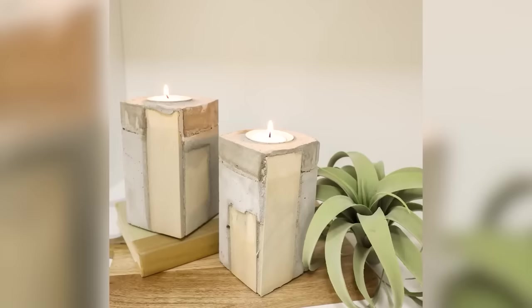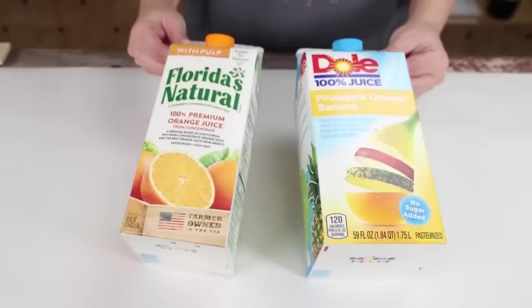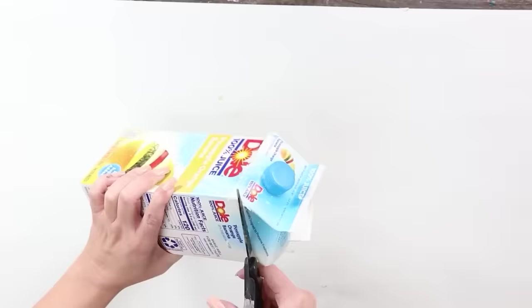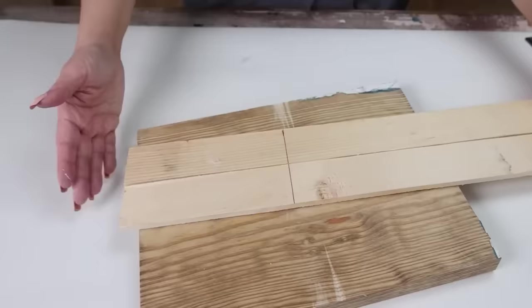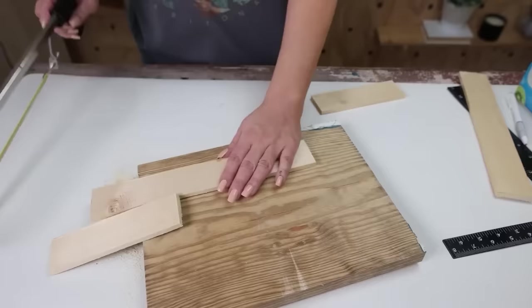This next DIY uses quick create and is absolutely one of my favorites — we're making quick create candles. When making quick create items, think about how you'll pop them out; juice containers work great since they're paper and peel off easily. I use two different size juice containers, rinse them out, and cut around the top portion. I also need scrap wood from Dollar Tree — I cut pieces down with a hacksaw to the height of the candle, plus two shorter pieces.